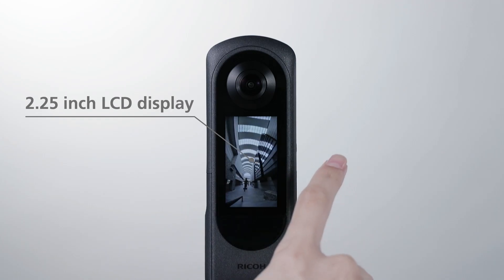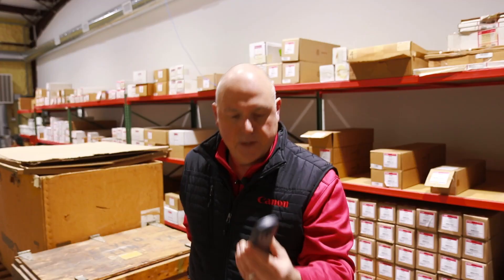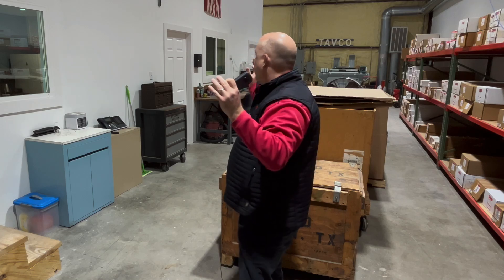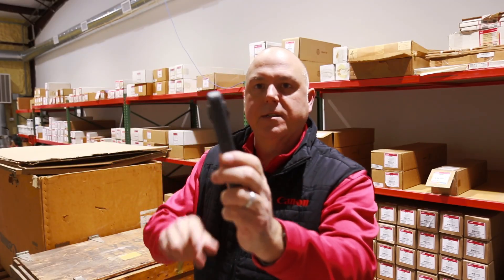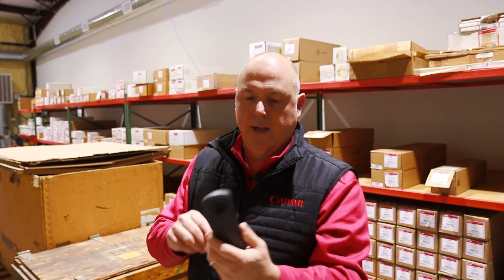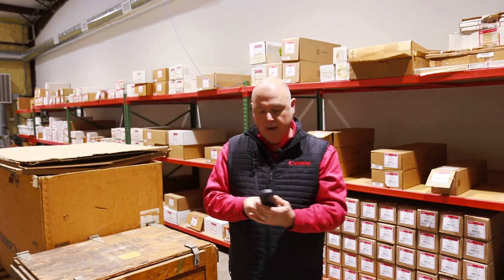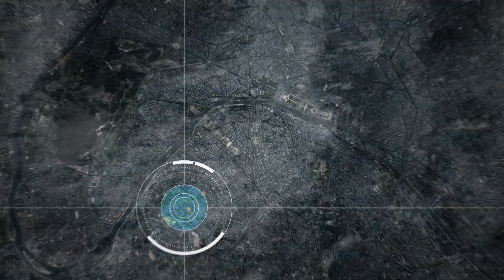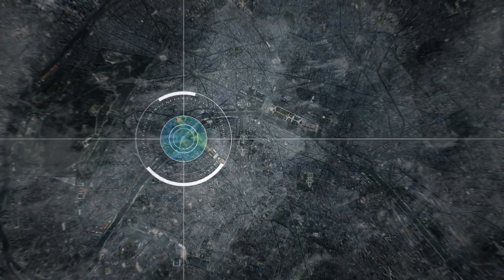Theta X 360 camera. We're going to take a shot and it's going to capture the full space. We'll take several shots and stitch them together. You can see there's a lens on each side — front and back — but it captures the whole thing at one time. This is a really innovative device; it is GPS-enabled, so when you take a picture, the full GPS information is embedded.